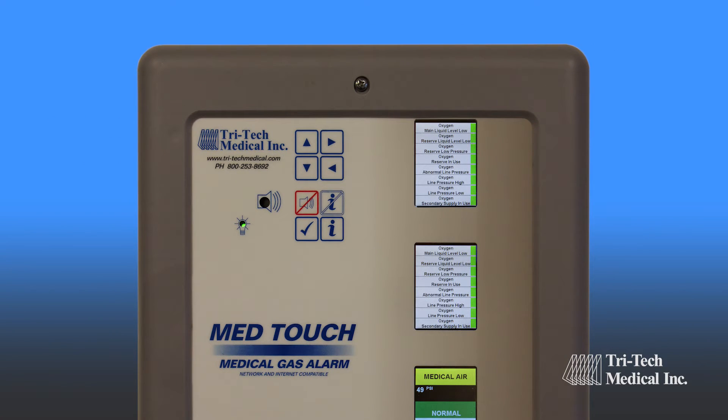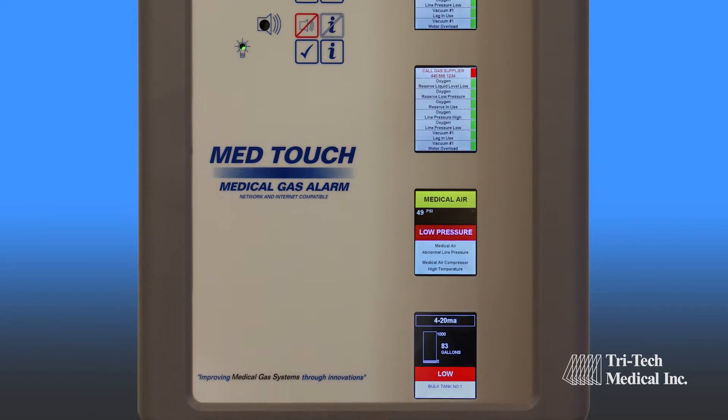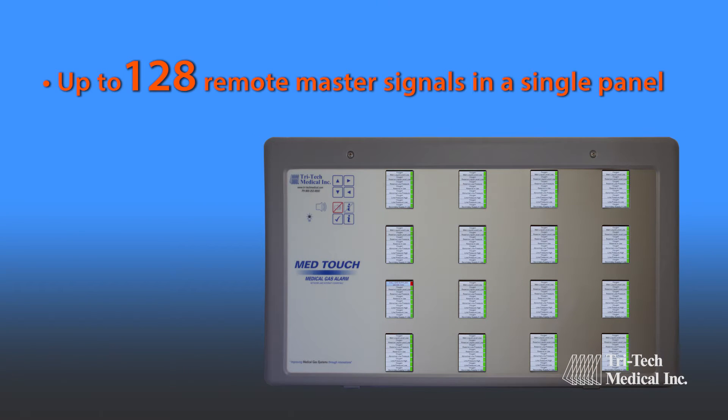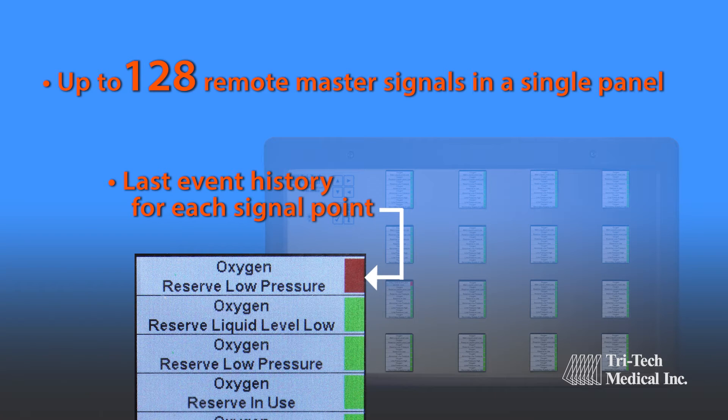All modules have visual normal and alarm indicators in addition to audible alarm indicators. Up to 128 remote signals may be incorporated in a single panel. Last event history is provided for each signal point.